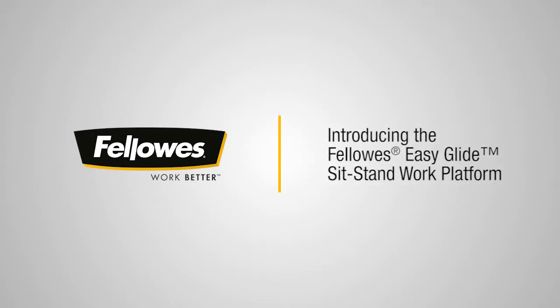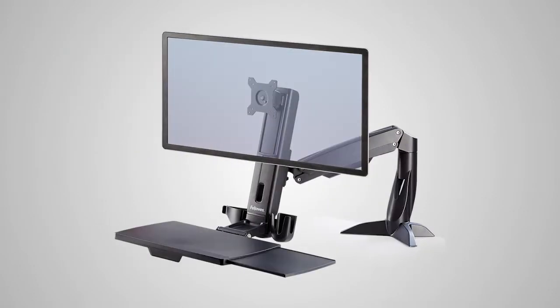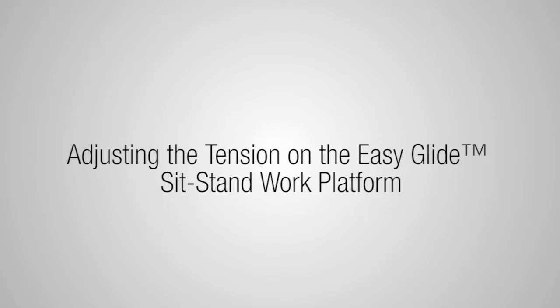Introducing the Fellowes EasyGlide Sit-Stand Work Platform. We are going to show you how to adjust the tension so you can effortlessly change your position from sitting to standing.